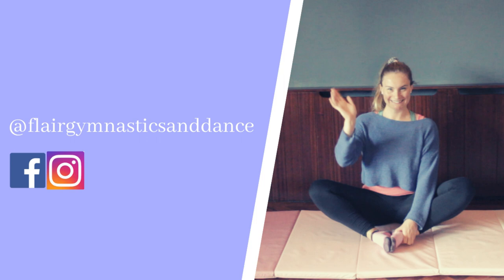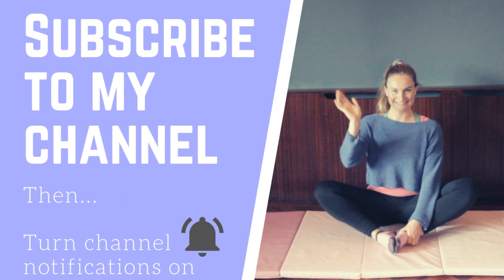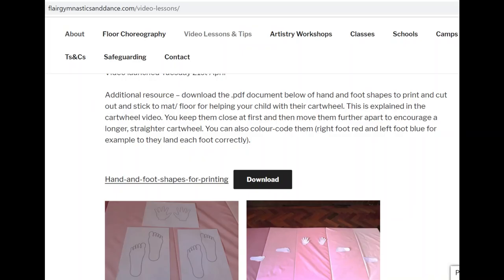Just a reminder to follow me at Flare Gymnastics and Dance on Instagram and Facebook if you aren't already, and please subscribe to my YouTube channel and turn channel notifications on so you never miss another lesson.